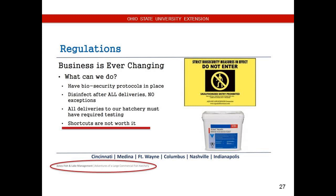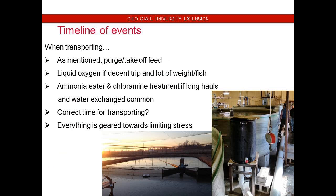Regulations — Jones gave the talk at OAA this past year on something of a commercial hatchery. Shortcuts are not worth it. Do your due diligence and really take the time to figure out what's going on. When transporting, nothing crazy — everything is geared towards limiting stress.